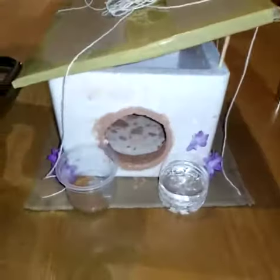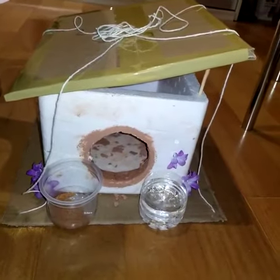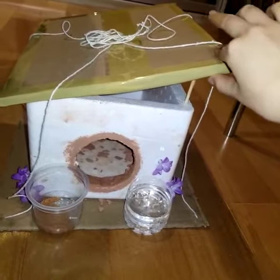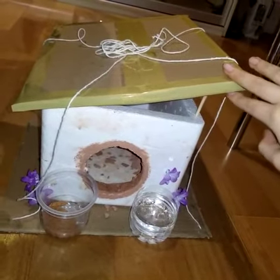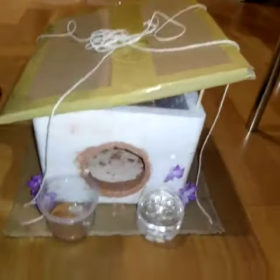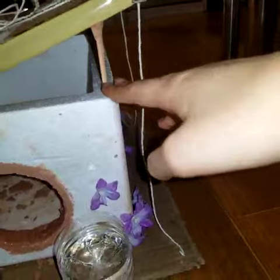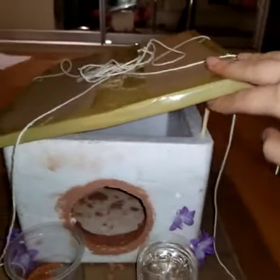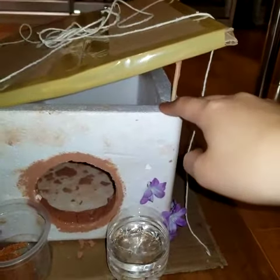So this is my completed project, and this is the roof. I used cardboard and then I taped it, which gave it a more clean look. And then I used a churrasco stick to hold the tilted cardboard and the styrofoam.